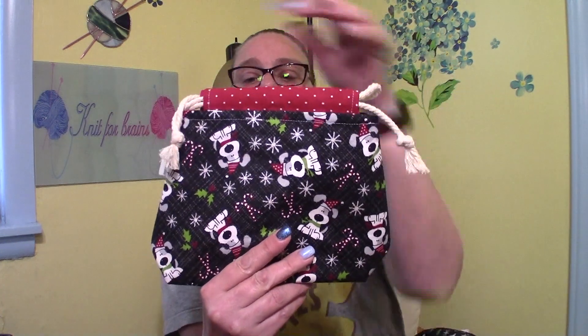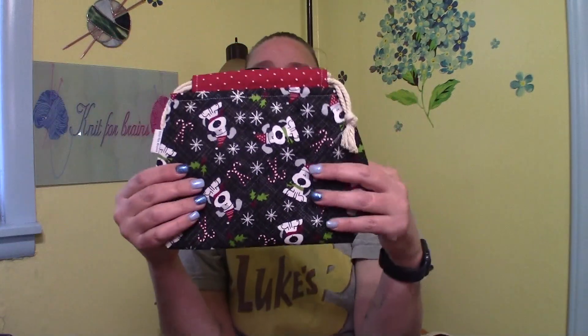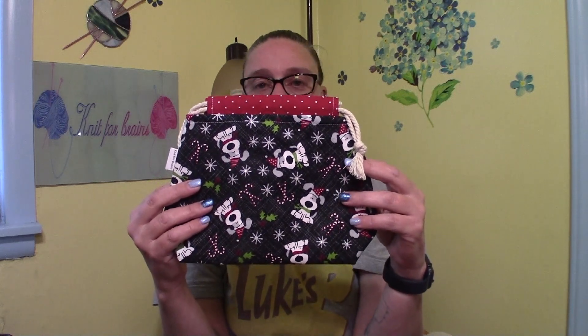Then I did some of the holiday dogs — the Christmas dogs this time — and it also has some sparkle on the snowflakes. I can't tell if you can see it or not, but the top here is the same as the inside. I have one sock bag in that.